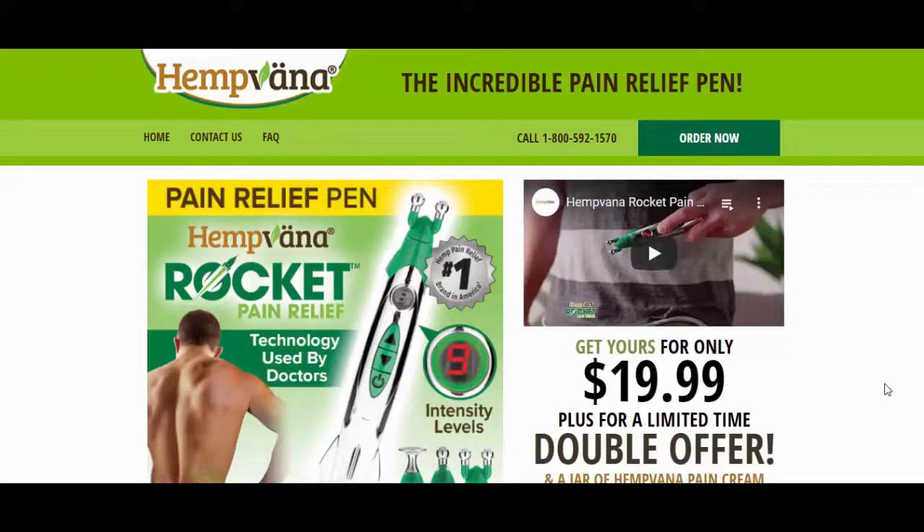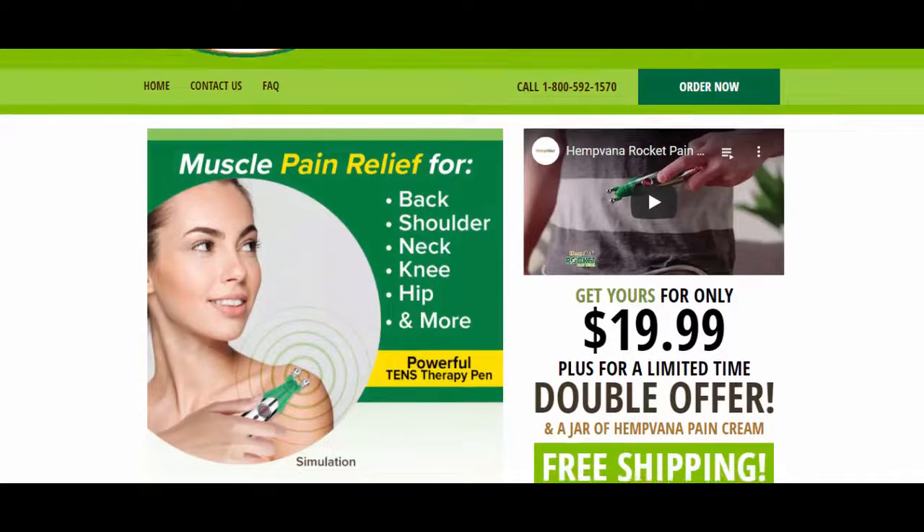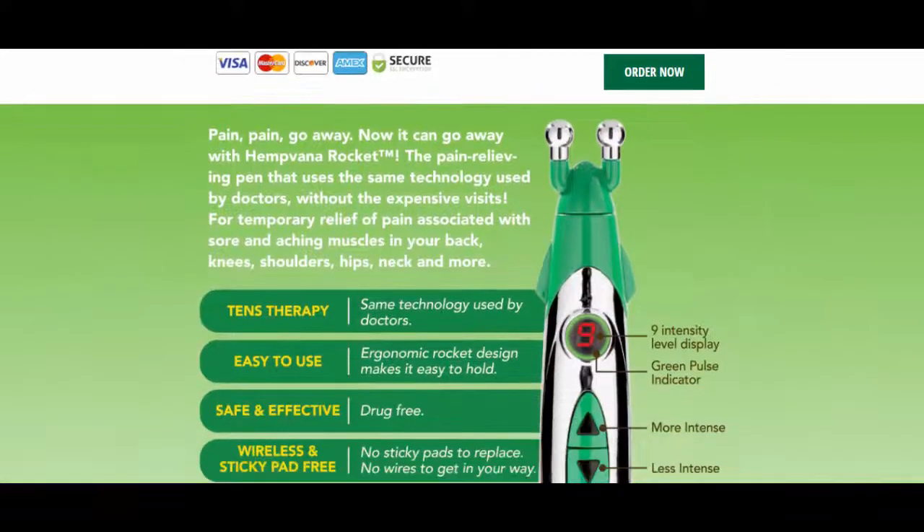Hello friends, in this video I am going to talk about Hamperna Rocket reviews. This product is available on its official website, hampenarocket.com.